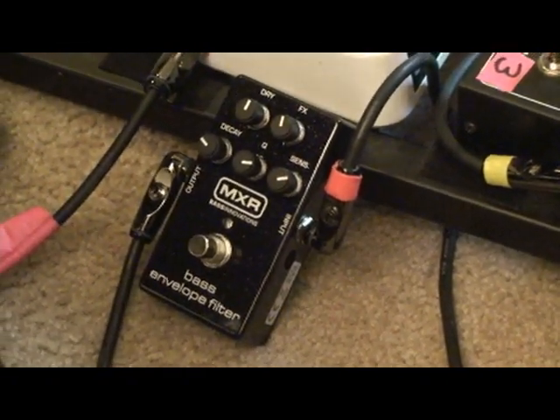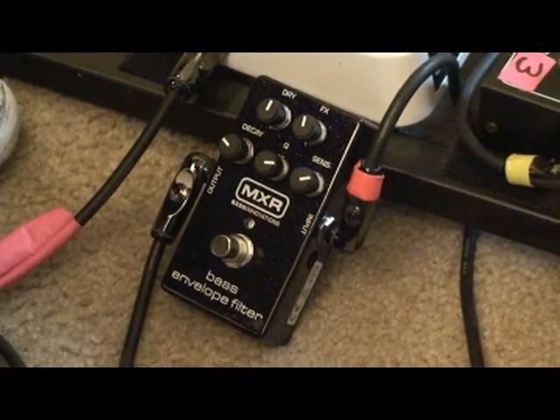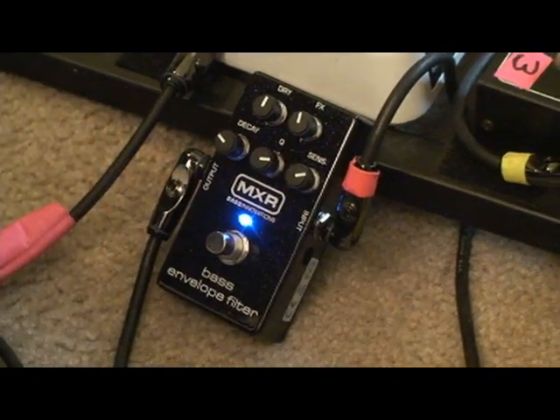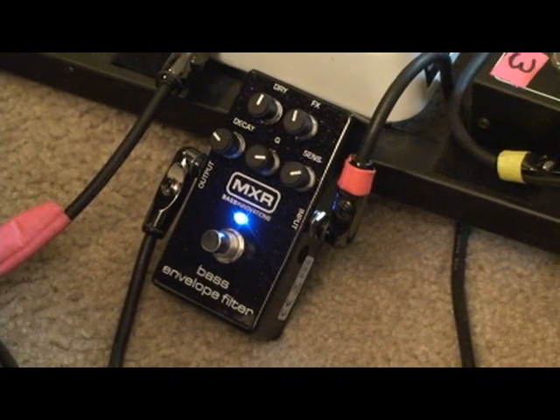In the end of the day, when I'm dealing with envelope filters, there's one setting I want to have. I want to click it in and know it's going to perform the wah-wah thing for me. Those are the settings I found that are really cool.